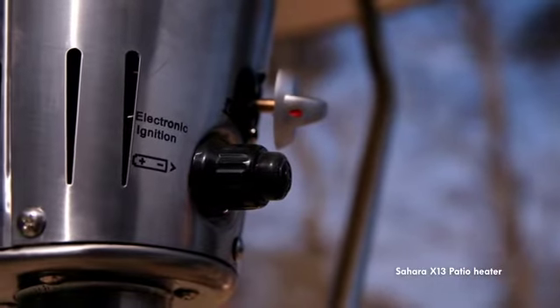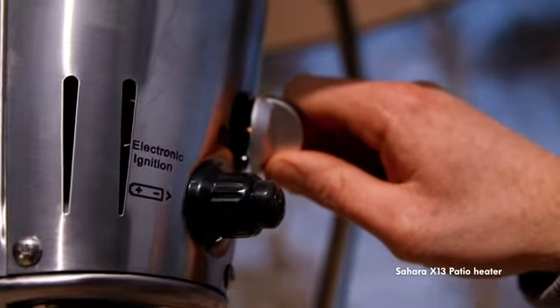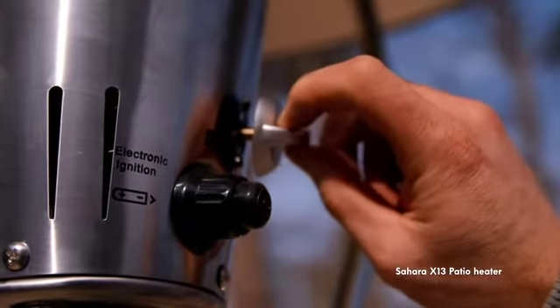The instant ignition system with electronic starter ensures a large spark that is always in the right spot for perfect ignition each time.